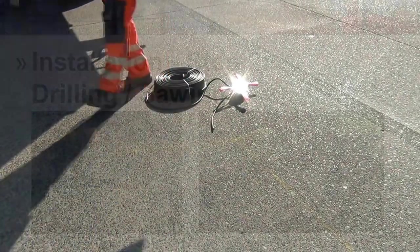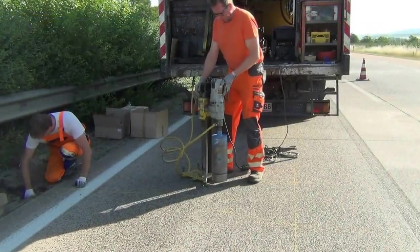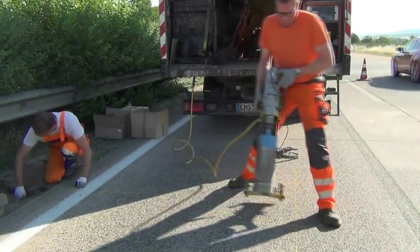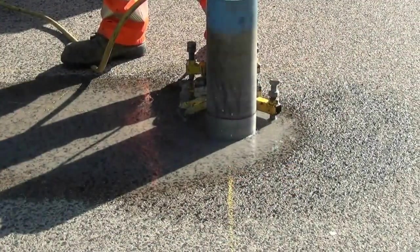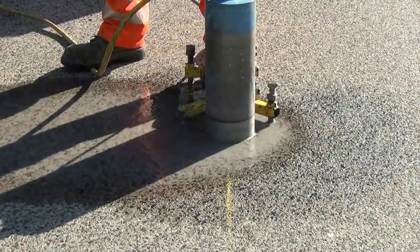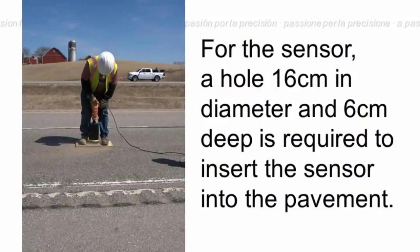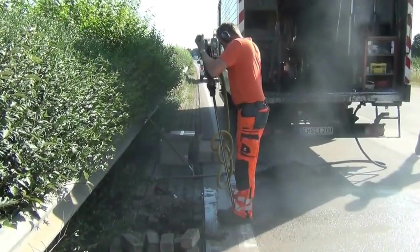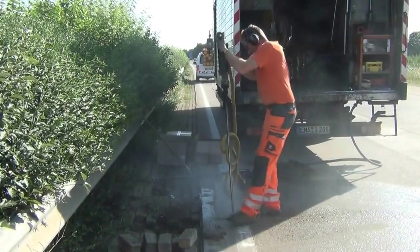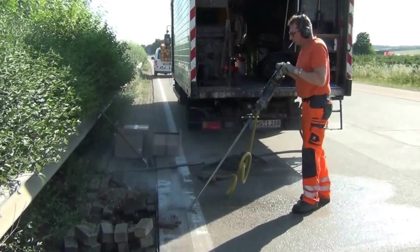Once the marking is finished, he starts on step 2. The machine he is using is driven by a generator and cooled with water. He then bores a hole at an angle approximately 6 inches from the side of the freeway. This machine uses compressed air to bore and drive the borer.